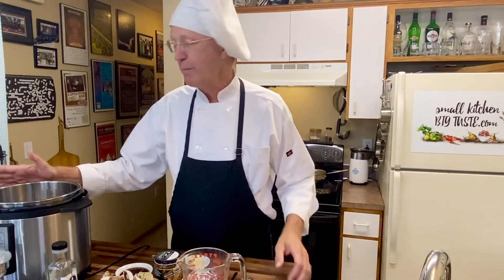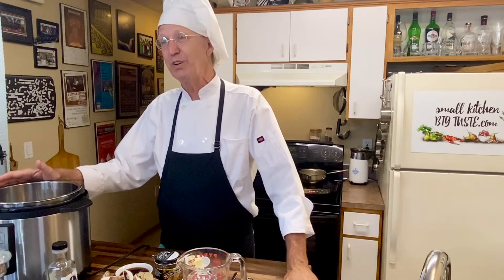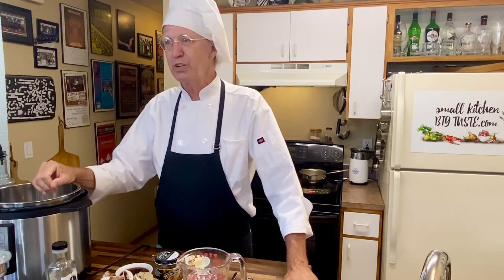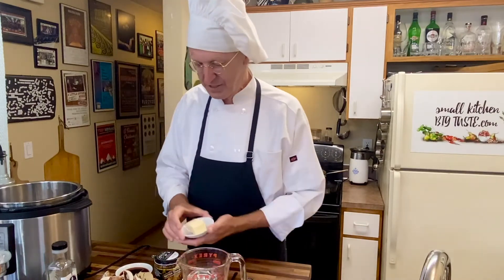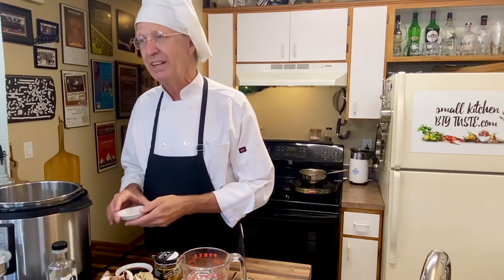One of the things I love about the Instapot is that it has a saute function, so I don't have to use extra pans like I would if I were using a crock pot. I've got everything I need right here. It's turned on, the heat is coming up, and I'm putting in two tablespoons of butter to let that melt.